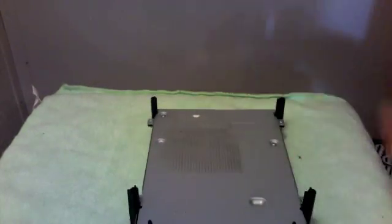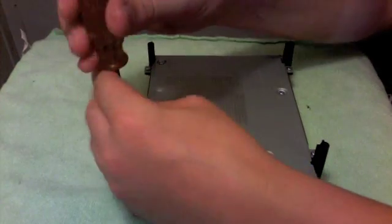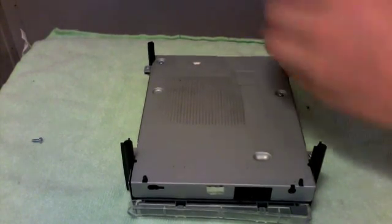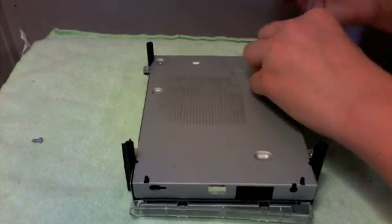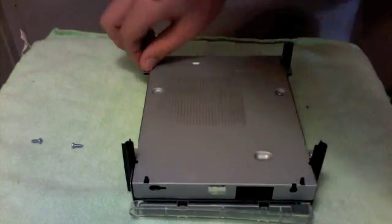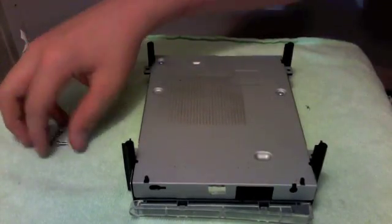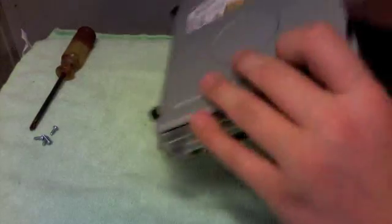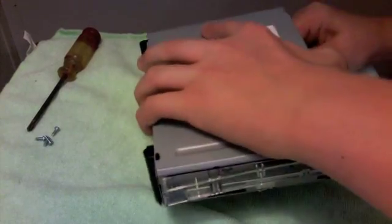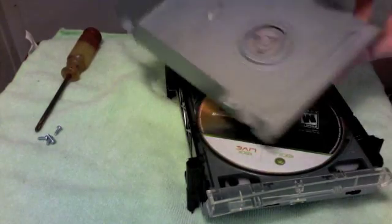There are six screws total — two here and four here. You just need to unscrew the four on the outside; you really don't need to unscrew the other ones. Once you have those four screws out, you don't need the screwdriver anymore — well, it depends on what you're doing. Then just lift the top part up, work your way around it, and it should come off relatively easily.